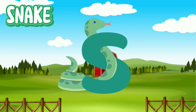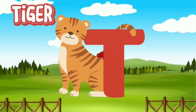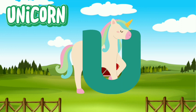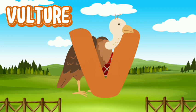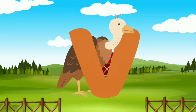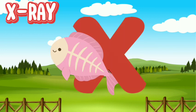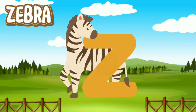Snake. Tiger. Unicorn. Vulture. Whale. X-Ray. Yak. Zebra.